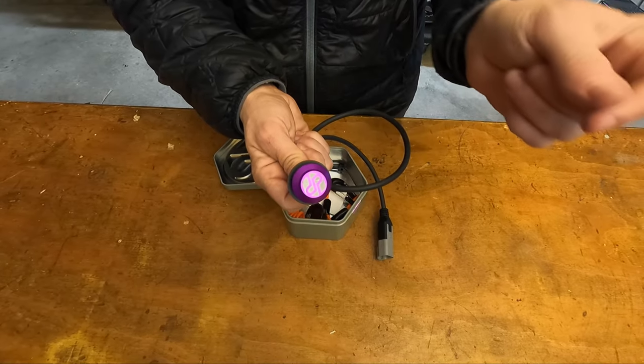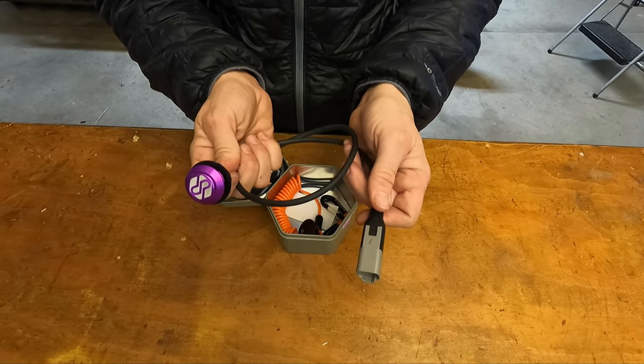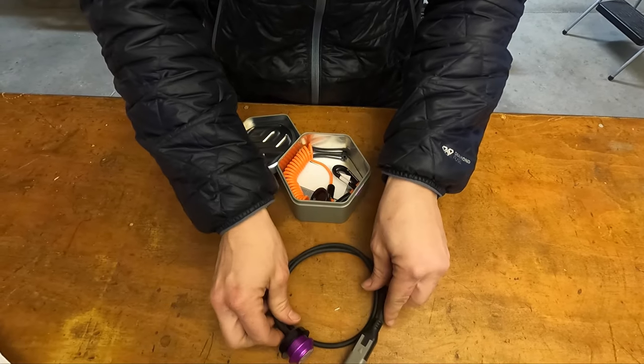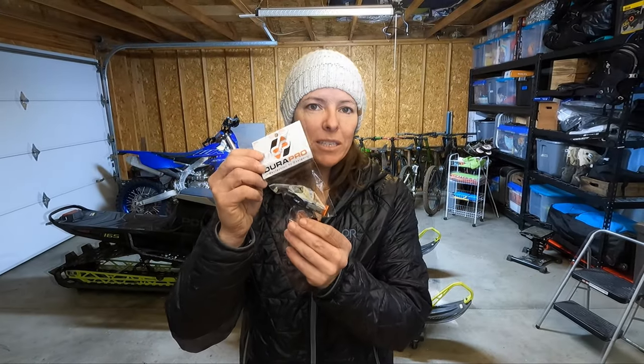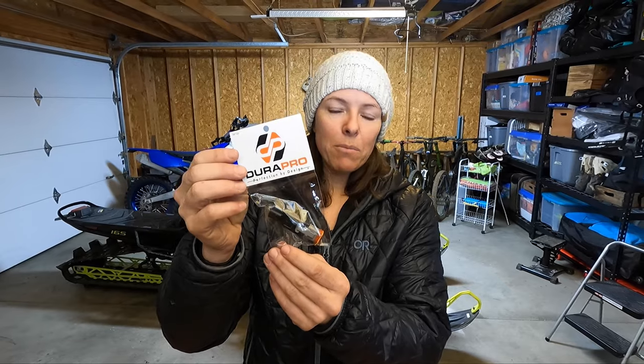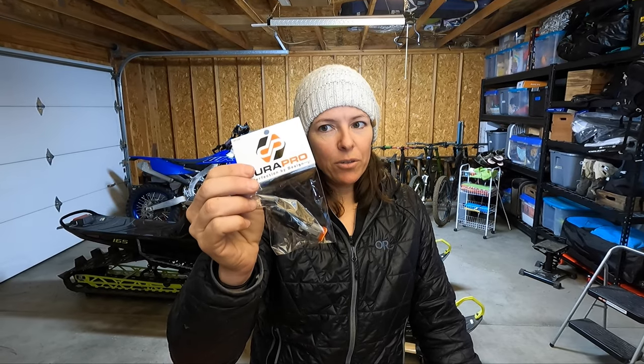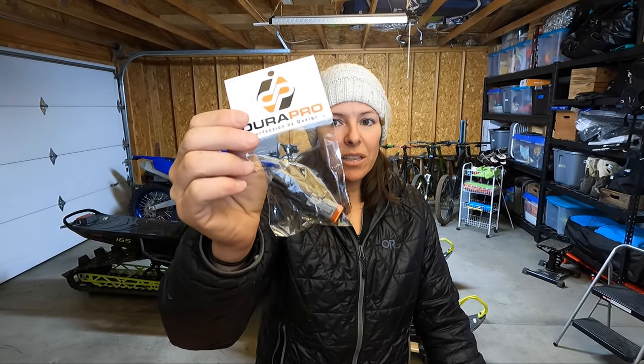This side is magnetic where the tether connects to, and this side is for your wiring connection to your snowmobile. This additional piece does not come included with the kit — you have to order it separately. It's only about $15, but if you have a 2018 or older 800 or 600 snowmobile, you'll need this little adapter. We're putting it on Stephanie's 2014 Polaris 800 RMK Pro.